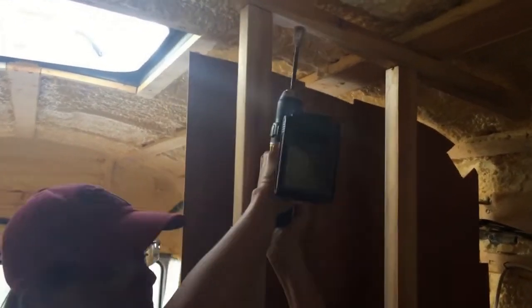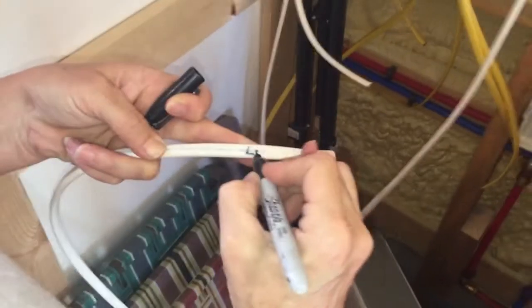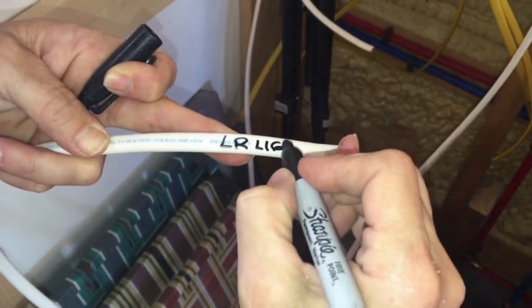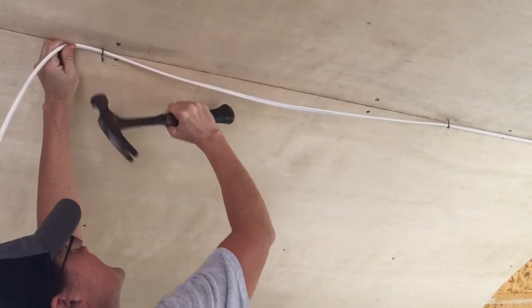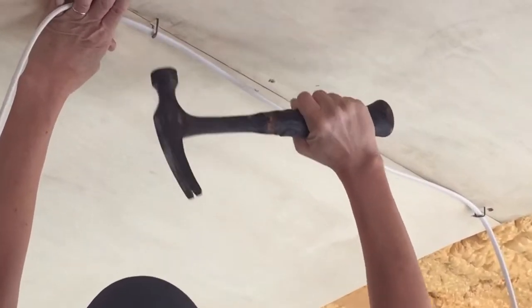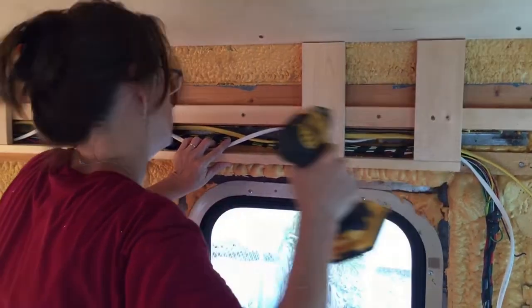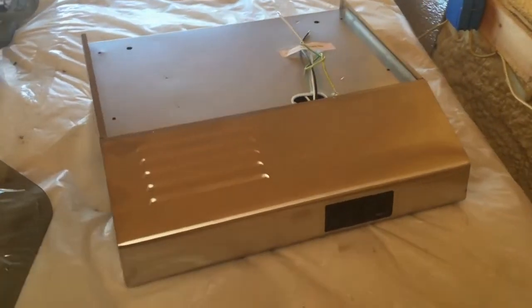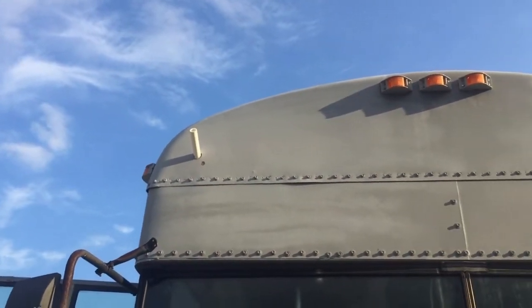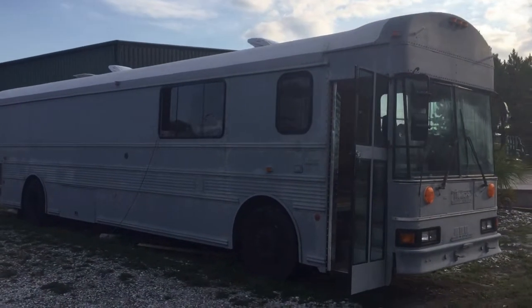Wires were also pulled to other areas of the bus where 12-volt fixtures and appliances will be installed at a later date. Some of those areas include wiring for reading lights, an exhaust fan over the stove, exterior flood lights, exterior fog lights, security and backup cameras, and more.